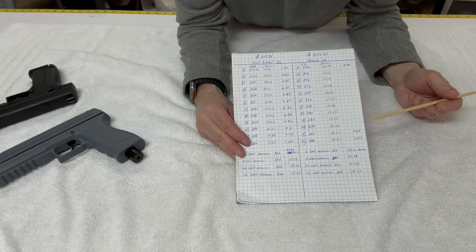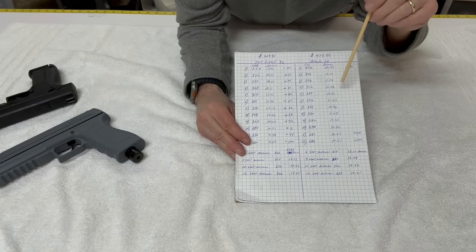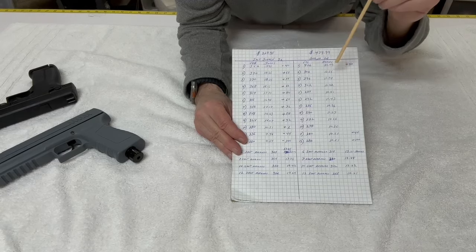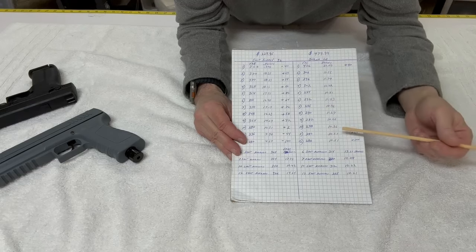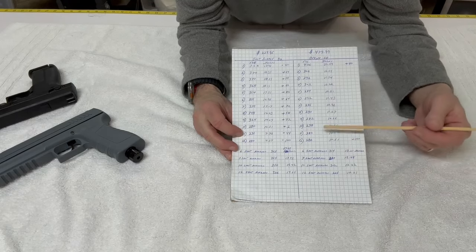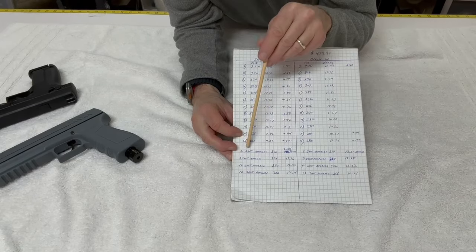There are definitely problems with the regulator on these, and mostly after they've been repaired. According to Berna, they're not going to do any more for me — they said their test conditions are better, and even though I showed them all the numbers, they don't care. So let's get on to the averages.